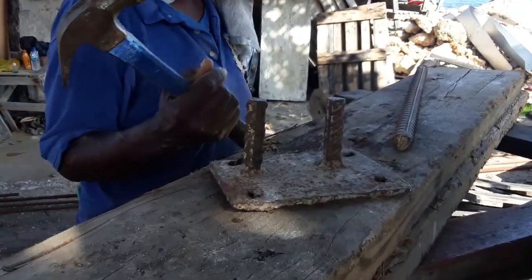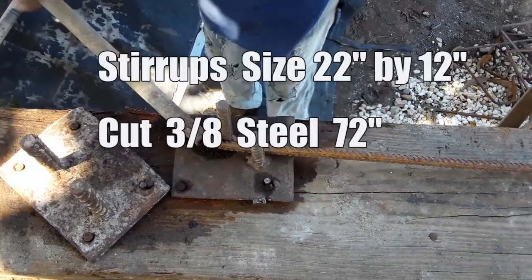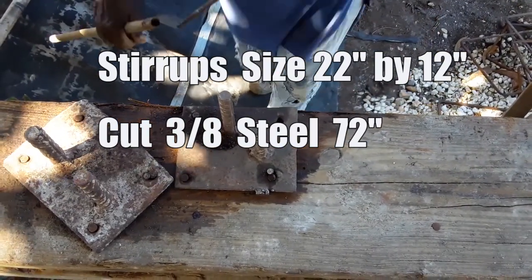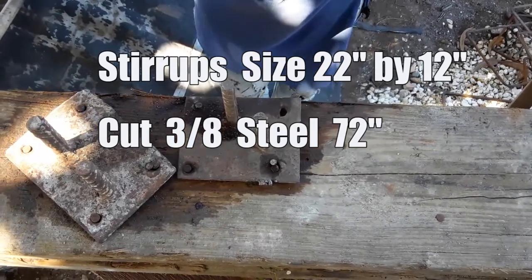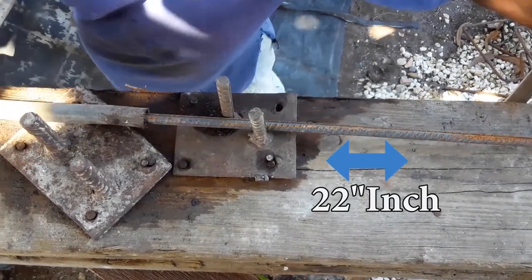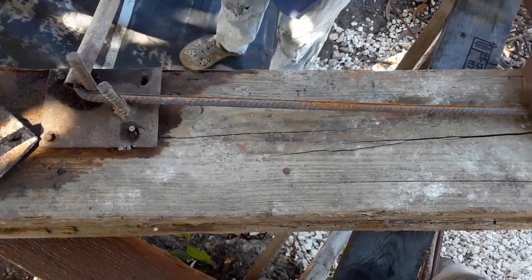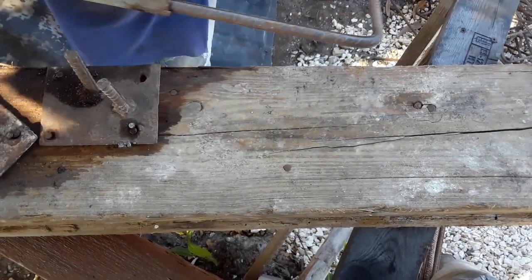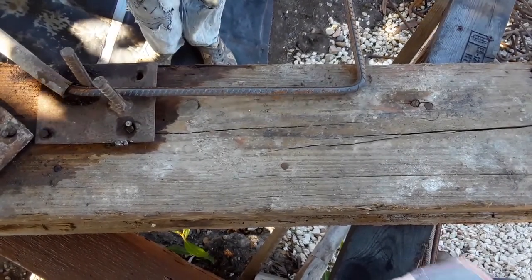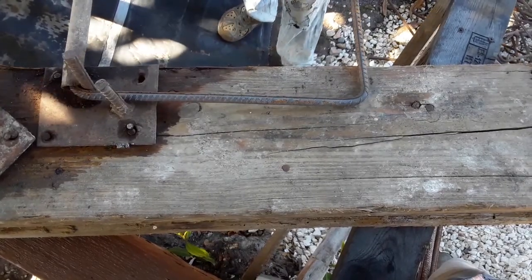She's going to do a demonstration of how she makes the stirrups, so sit back and relax and take in the maestro work right now. The measurement of the stirrups that we will be making today is 22 inches by 12 inches, with a 4 inch allowance to make the hook and the lock — so the full total is 72 inches. We're going to use 7 inches.